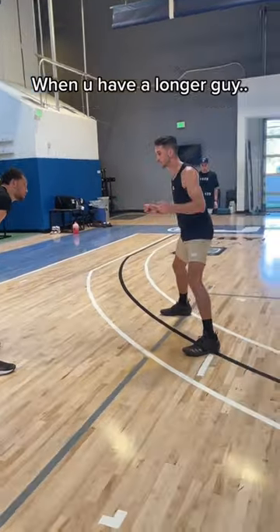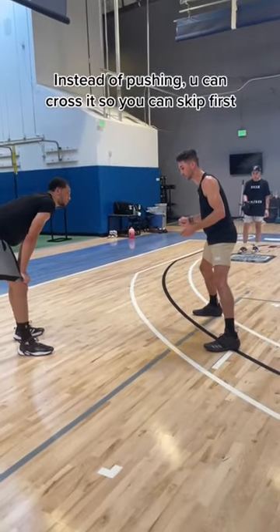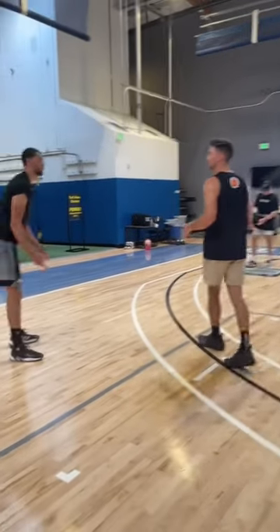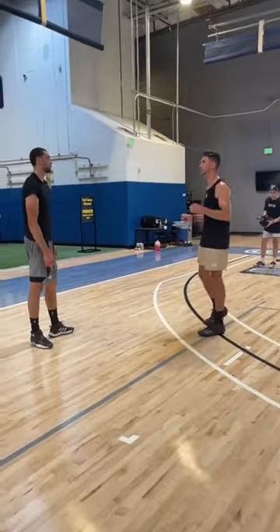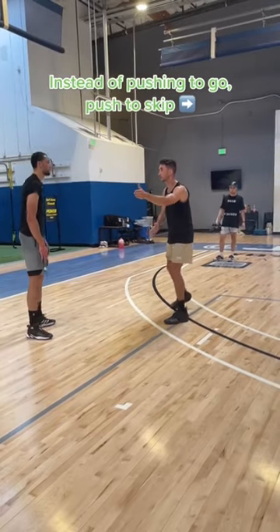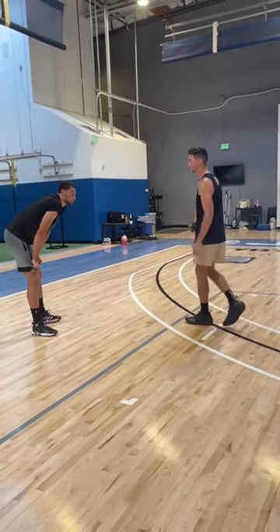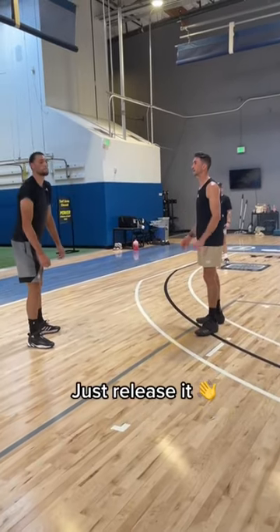You know, if you have a longer guy, instead of pushing, you're probably gonna cross it down. So you can skip — just get lateral space instead of pushing. Now we push to skip, and then we breathe, and then that's the pressure: drop the ball, just release it. Right hand push out now.